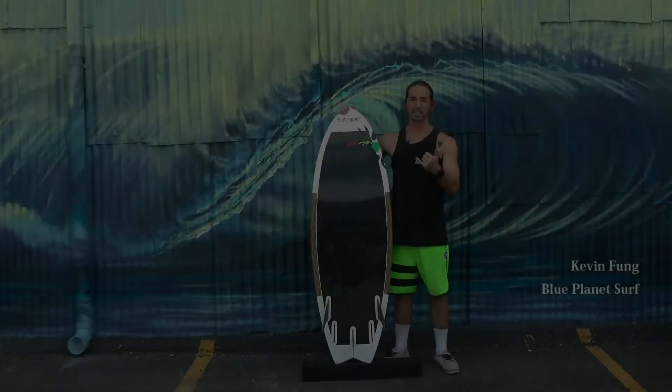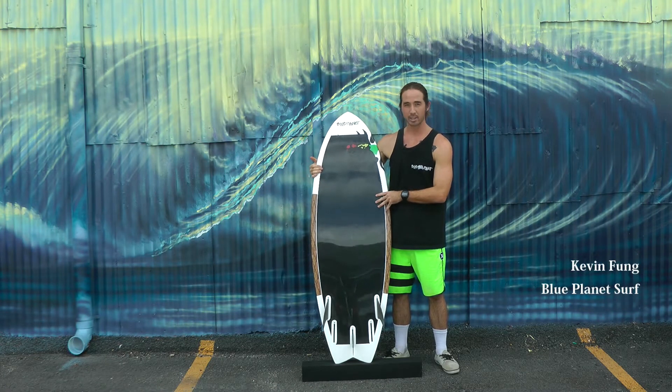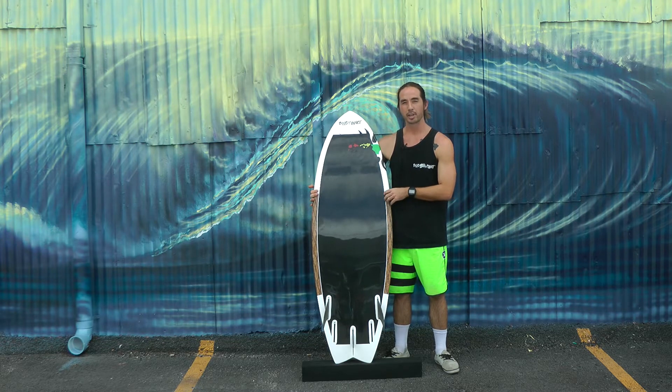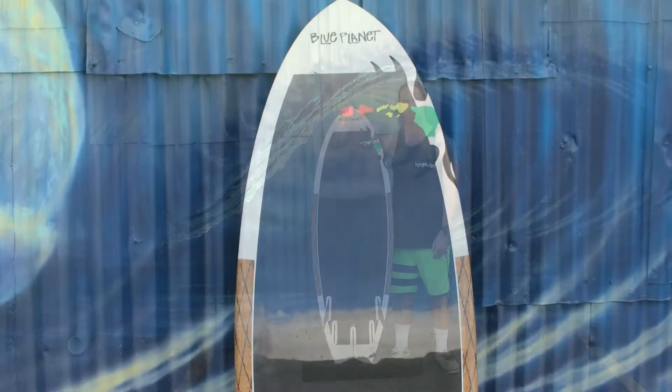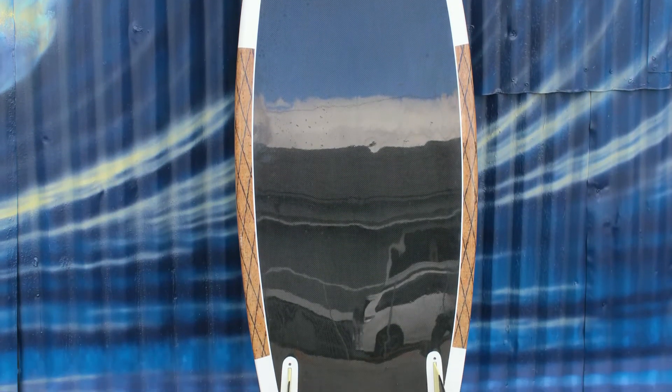Aloha guys, this is Kevin Fung with Blue Planet Surf. Here to the side of me I have one of the newest boards that I just got from Robert Stelick. At Blue Planet Surf we're always trying to test out new shapes, new designs, new construction materials — just doing the whole R&D thing here in Hawaii.